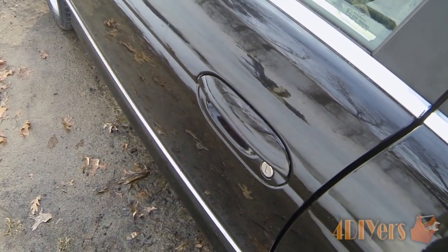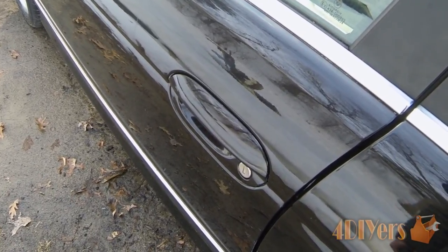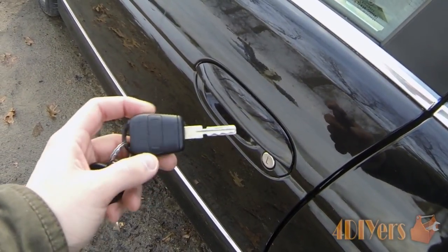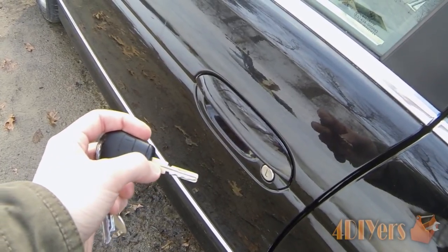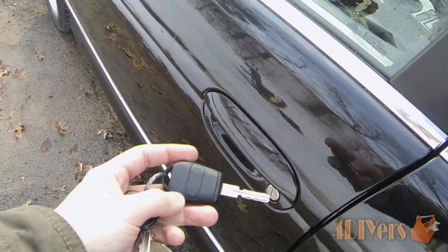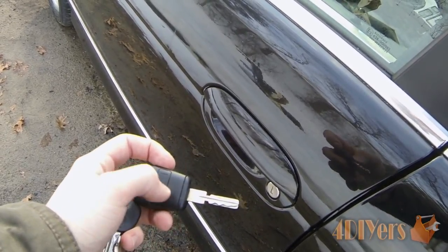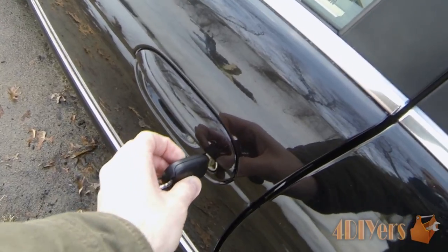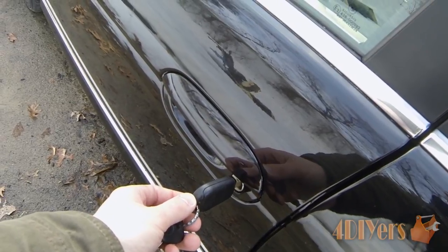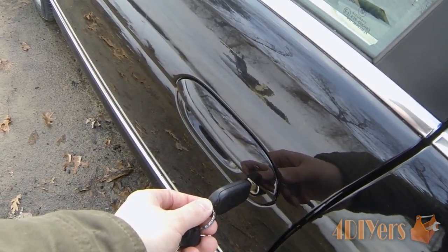Unfortunately I don't have one on hand, but a lock de-icing tool can be used as well. These are fairly inexpensive — around $15 plus shipping online. It works almost exactly like the key: there's a metal portion that slides into the lock assembly, and a box on the other side that holds the batteries — these are battery operated. It heats up the metal portion when inserted for just a few seconds, creating enough heat to melt the ice inside. It's great because you can use it on multiple vehicles repeatedly — you only need to replace the batteries.